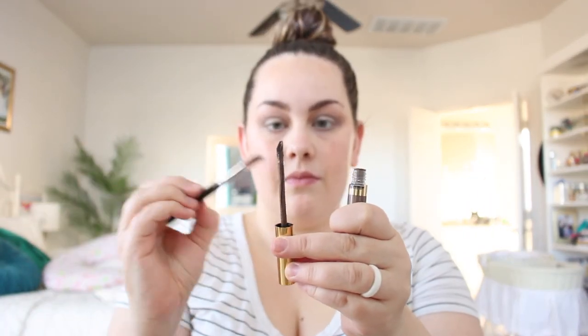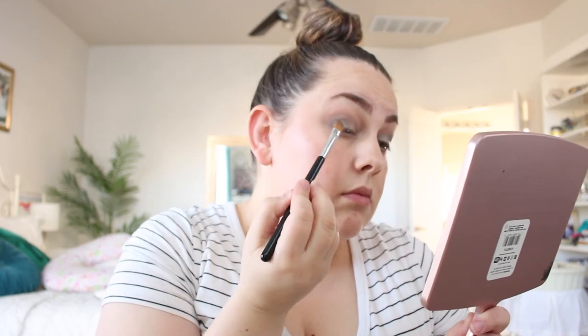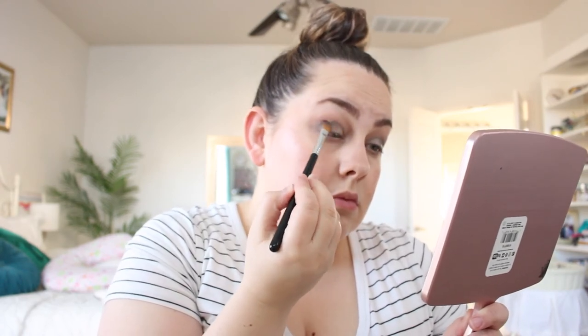The last shadow step is taking Smoke Shimmer and concentrating it in the outer corner of my eye, blending it in with the Pewter Shimmer to create a little more dimension. I love how these two shimmers look together.